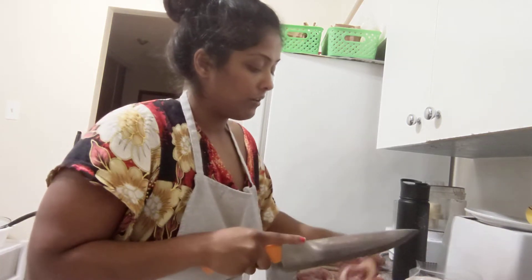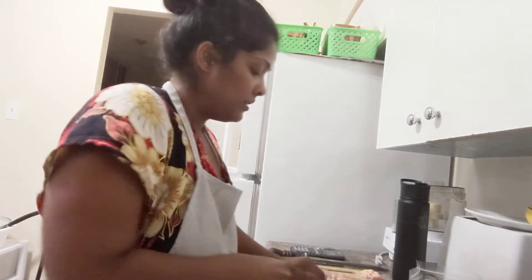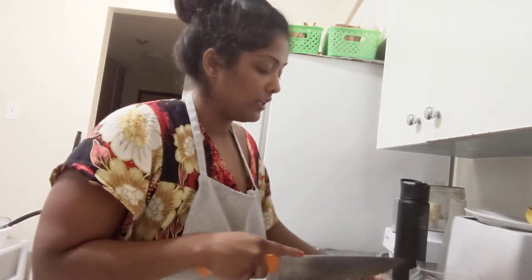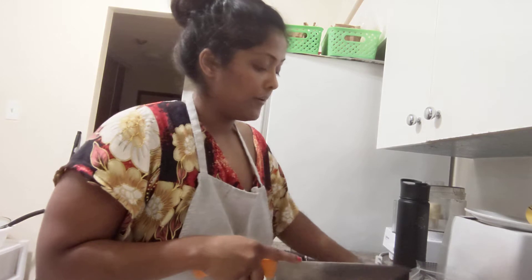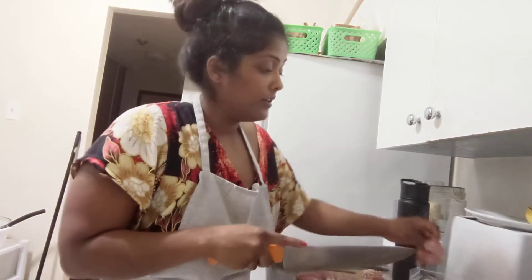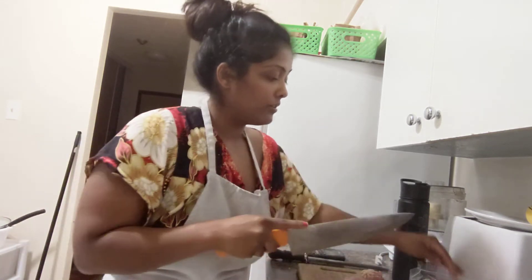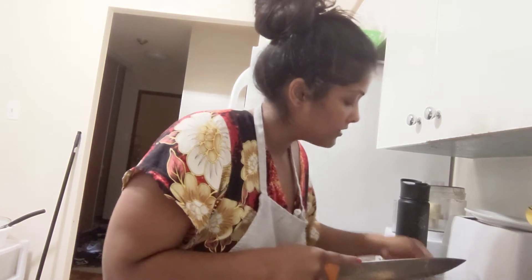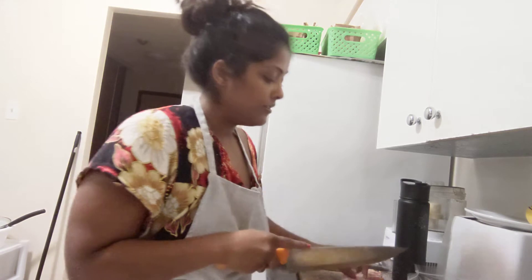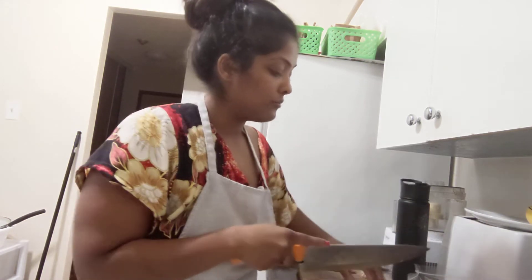We usually get chicken from Tara, which is like an Asian grocery store — they have meat for cheap. I mentioned in another video that a lot of people are scared of going to the Asian store because they think it's subpar conditions. It could be, honestly — I don't work there. But I think a lot of places could have subpar conditions and you just wouldn't know it.